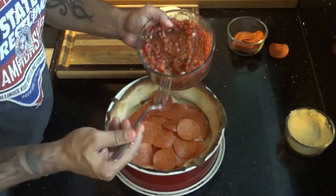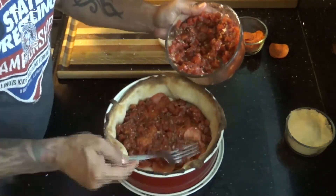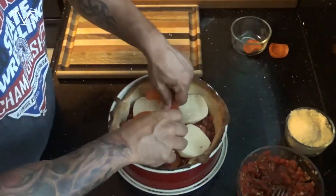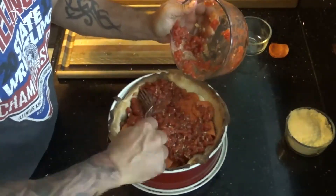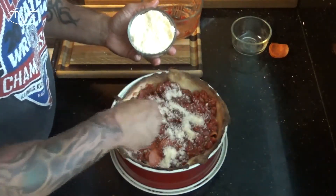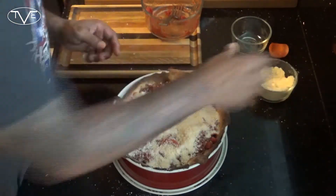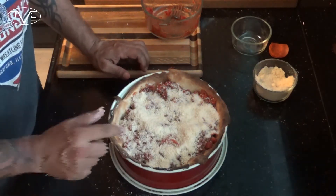I'm gonna pour in about half of my tomato mixture, then create another layer of cheese and pepperoni on top of that. Then I'm gonna top that with my parmesan cheese, and go ahead and pop this back in the oven for about 20 to 25 minutes.